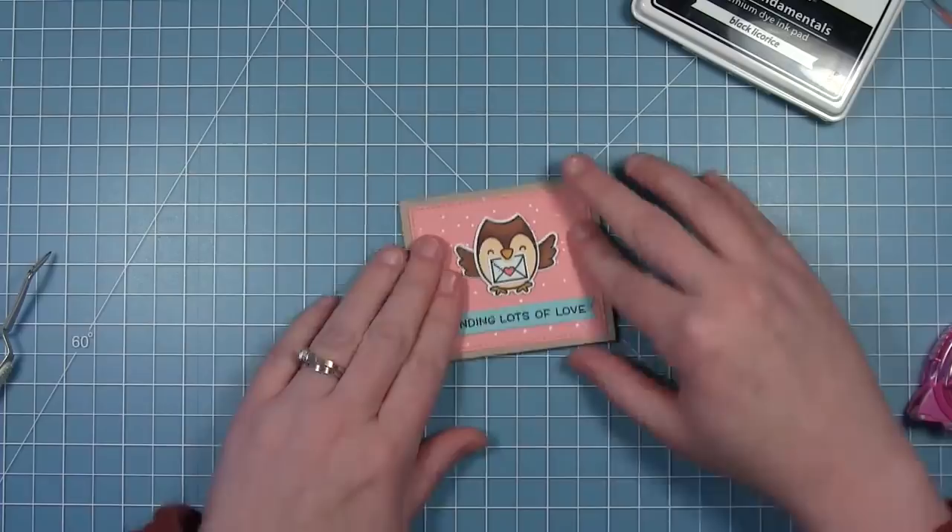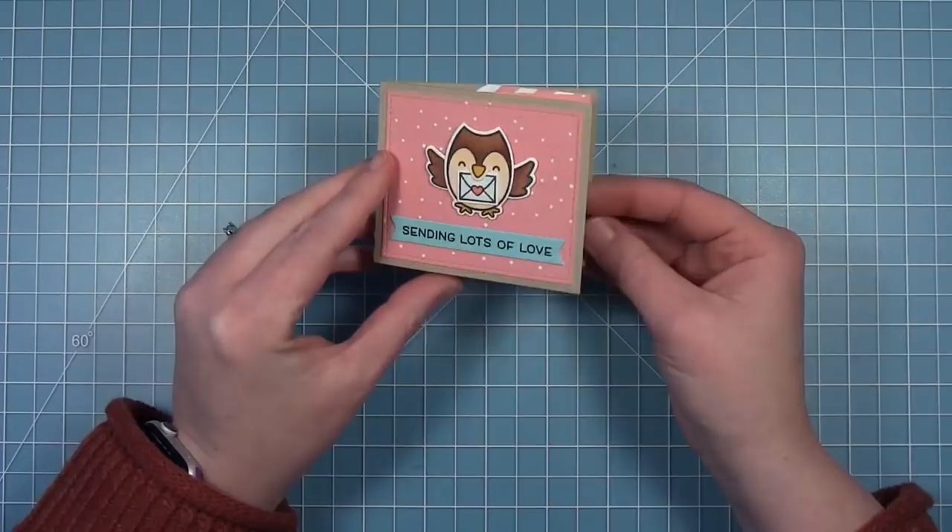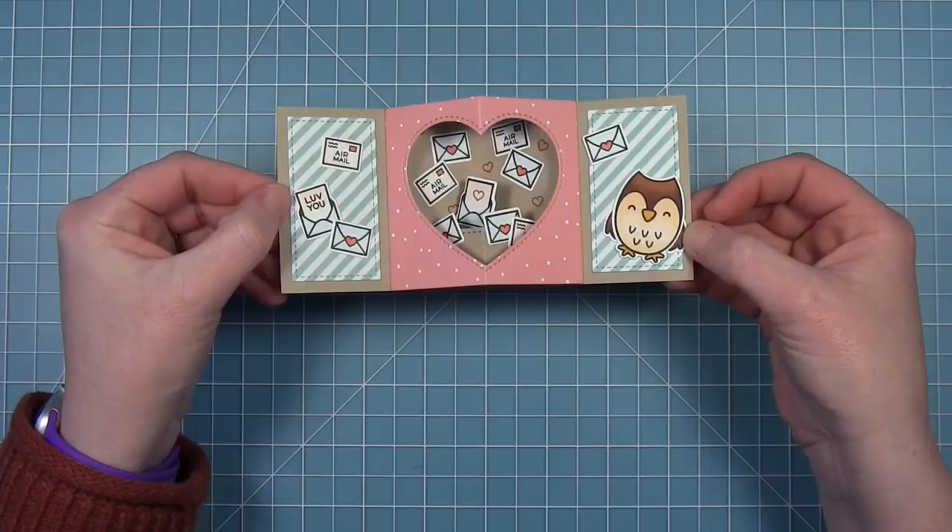You get that cute owl on the front holding the letter with his wings out — he's bringing the mail to deliver it. Then you open it up to see all those love letters inside, which I just think is so much fun.